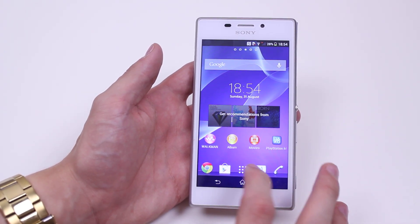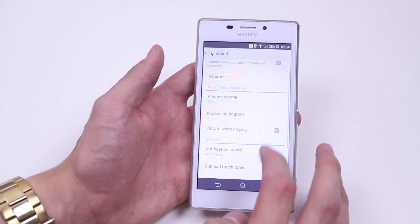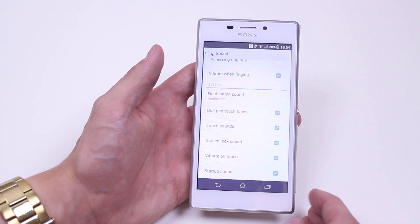We're going to go into Settings, then go into Sound, and then scroll down to where it says Vibrate on Touch.